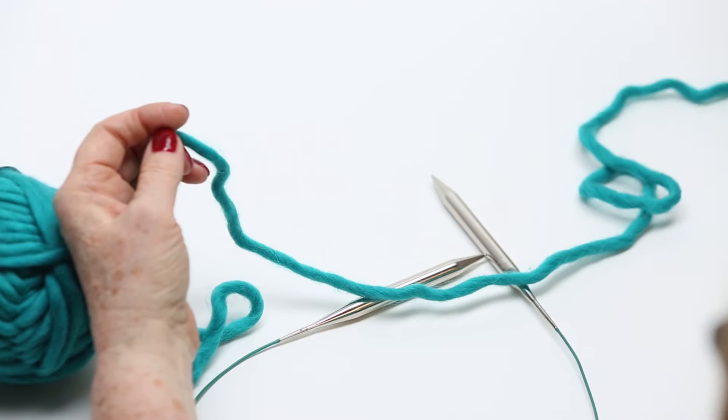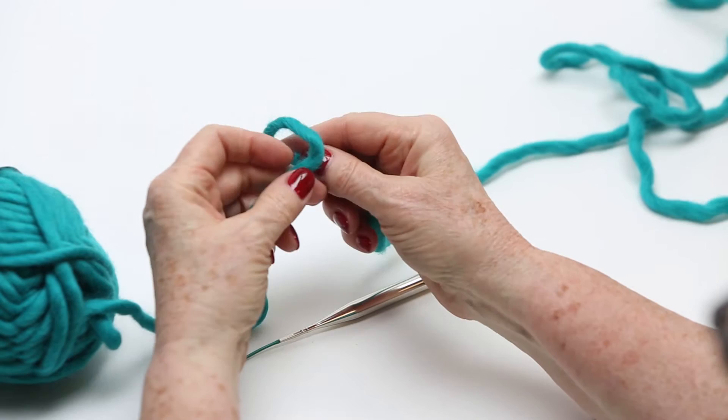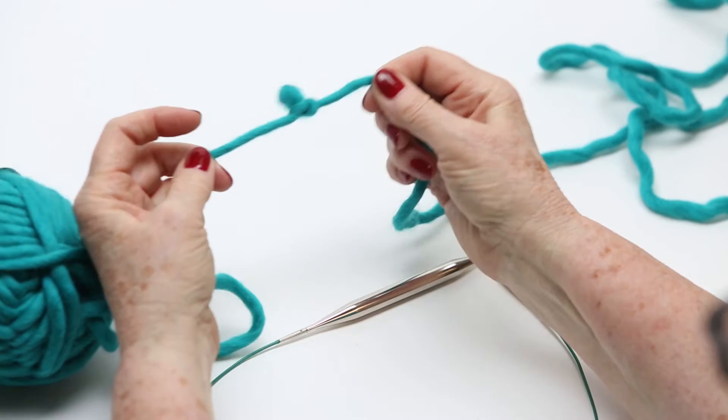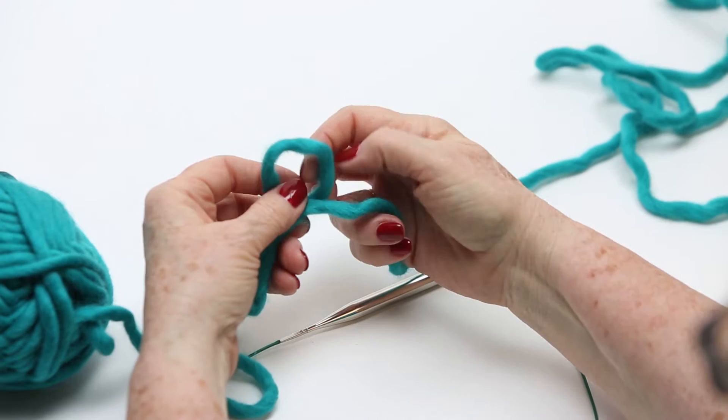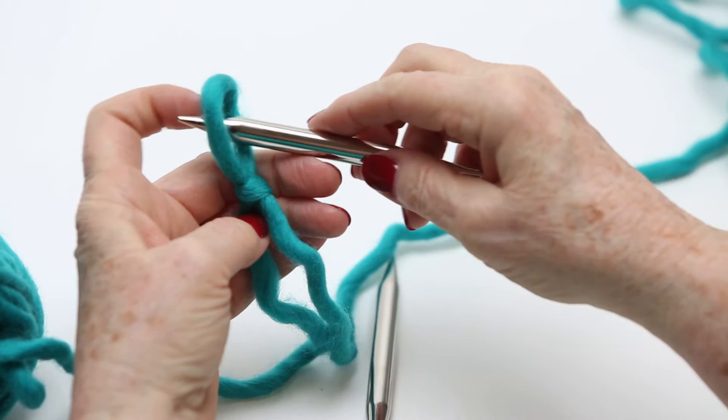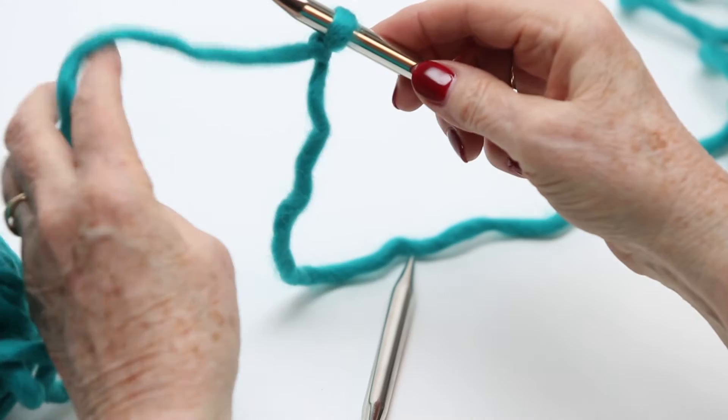Then I'm going to tie a slip knot. A slip knot goes like this — it's just like a regular knot that you tie to tie your shoes, except you're making a loop instead. You're going to make a loop, reach through and pull that out — there's a loop, there's a slip knot. Now that you've got the loop, take your needle and put it in the loop and snug it down. Don't make it really tight, just a little bit snugly so it doesn't fall off.